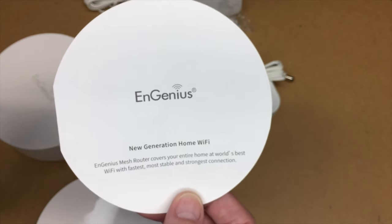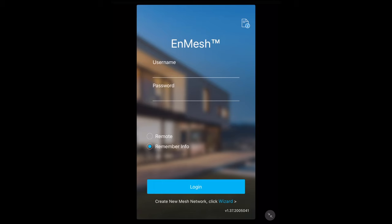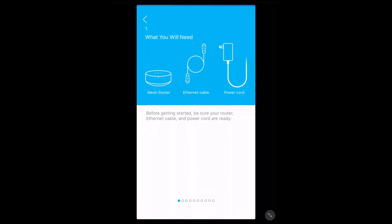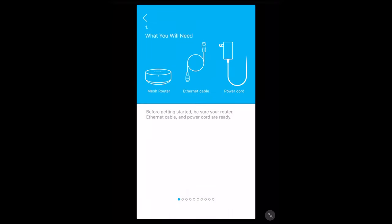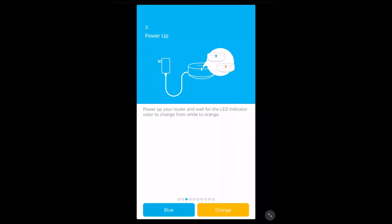I'm going to install the NMesh app on my iPad. I've gone to the App Store, searched for NMesh, and found NMesh for Home — you can also do this on Android via Google Play. I've downloaded it and hit Open. At the bottom it says Create New Mesh Network — click Wizard. It says what you'll need: the mesh router, Ethernet cable, and power cord. Connect the router's WAN port to the modem with the Ethernet cable — the router connected to the modem will be the master router. Then power up your router and wait for the LED indicator to change from white to orange. I'm going to plug this into my network and wait for that light to change.